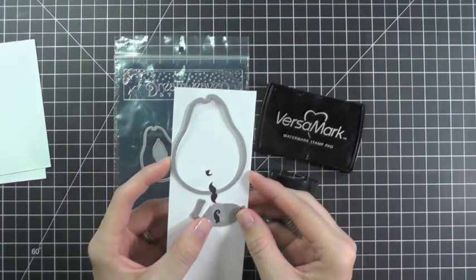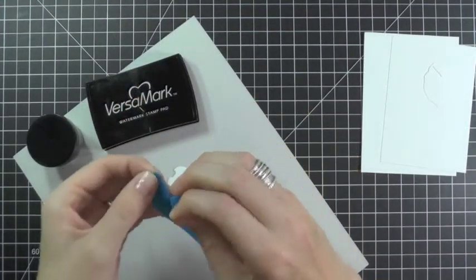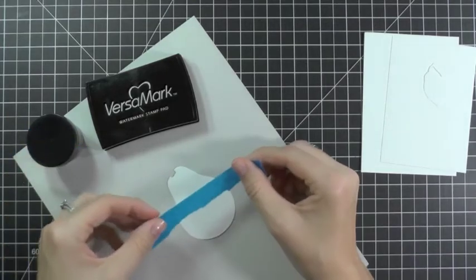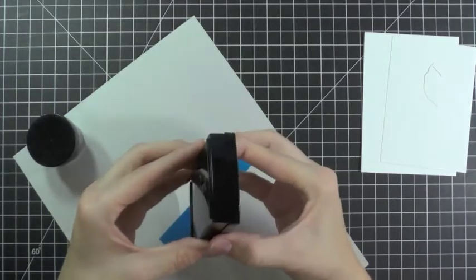Next, we need to die cut our image. Then just take some washi tape or Boo Painter's tape and tear it down the center. It doesn't have to be perfect — this is just going to create our mask for our ink. Now you want to place your tape on your image. We're going to be inking up the bottom part.